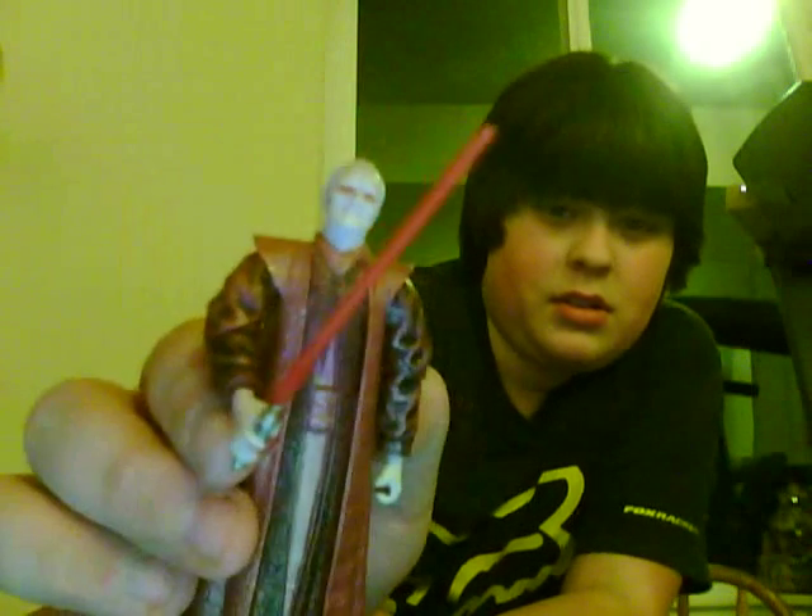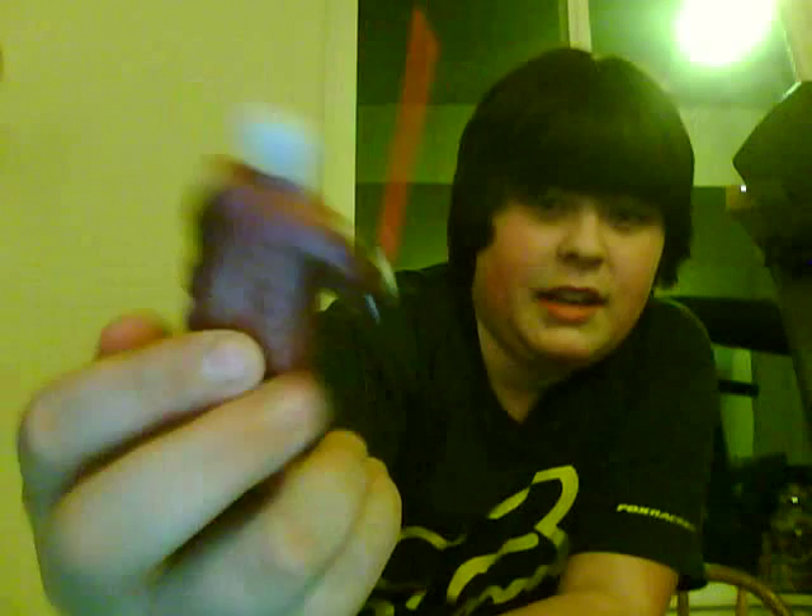And now, finally, we have Darth Sidious. He is the one who kills all these Jedi. Let's go look at him.